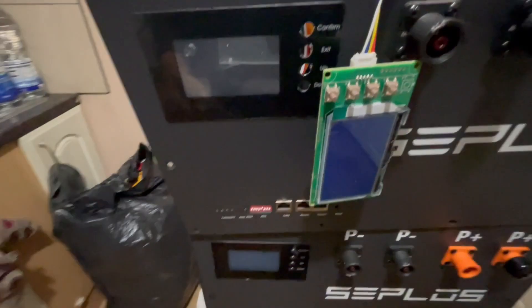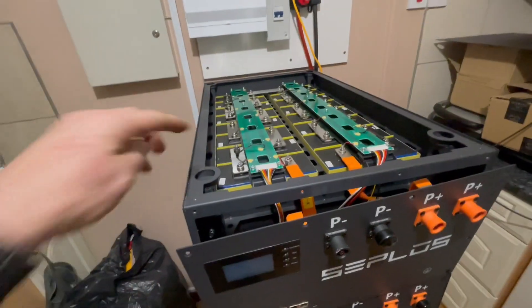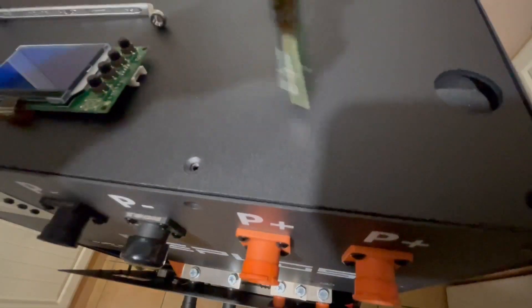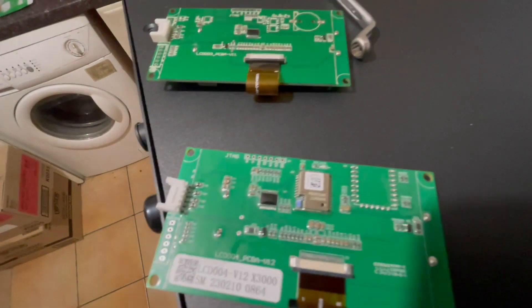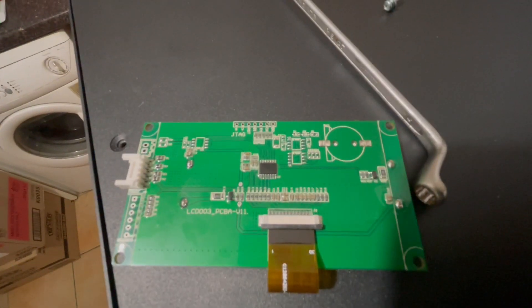So it's the old one out and chuck the new one in now. That's the first one in, all screwed in nice. I'll put the front and the lid back on that one and then get the other one in - the bottom one. So that's the second one out as well. You can see the difference if I turn them over - there's the Bluetooth one and there's the standard one without the Bluetooth module on the back of it.